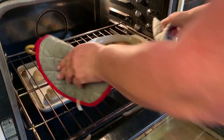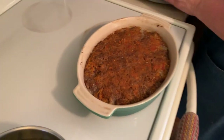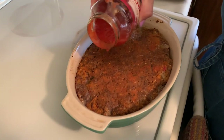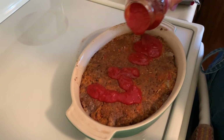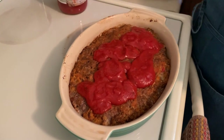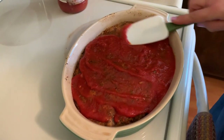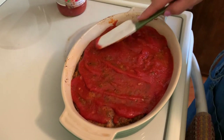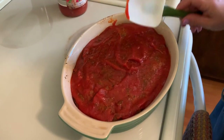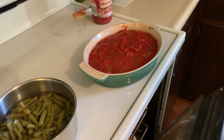The meatloaf has been cooking for about 45 minutes. Next step is to pour some of this marinara sauce on top — and it smells delicious. I'll spread it around and then we're going to cook it for another 15 to 20 minutes. The internal temperature should read 160 degrees. That looks nice — we'll put it back in the oven for 15 to 20 minutes.